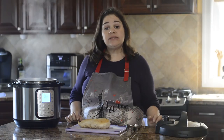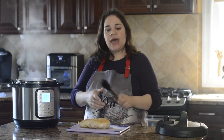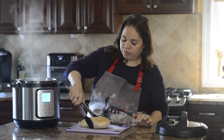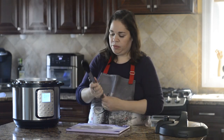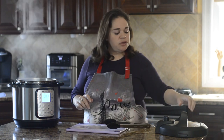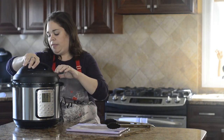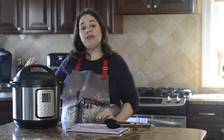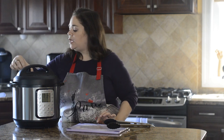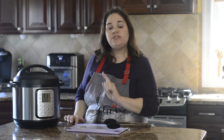Now that the liquid has come to a boil, press Cancel, then add the chicken straight into the pot. Place the lid on, make sure the vent is on Sealing, then press Manual and adjust the time to just three minutes.